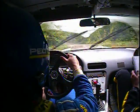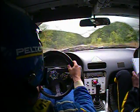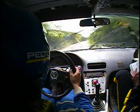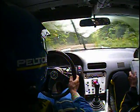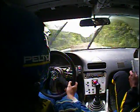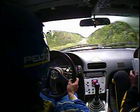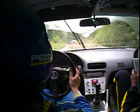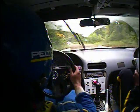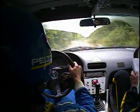And 150 right 5. There's our 100 crest. 150 right 5, tightens to 4. Repeat right 5, tightens to 4. And 100 crest. And 150 left 4. This is a left 4 — 200. Left 4 continues over crest. Repeat left 4 continues over crest. Into right 4 long.